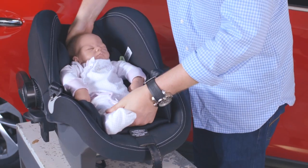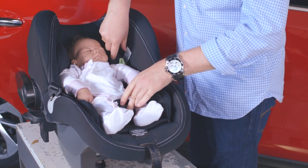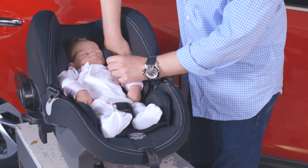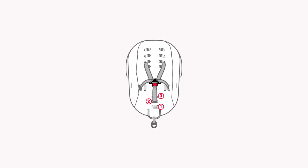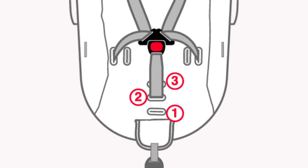Place your child in the carrier to check for fitment of the crotch and shoulder straps, and make note of the positions that will be correct for your baby. The crotch slot closest to the harness is the smallest baby setting. As your child gets larger, adjust to slot 2 and then slot 1 position.